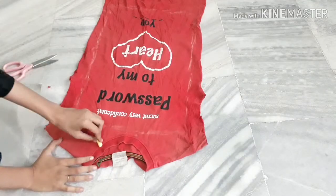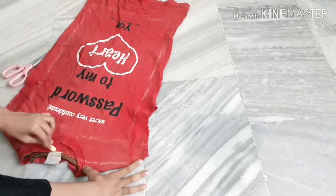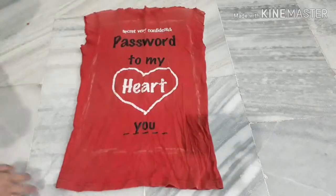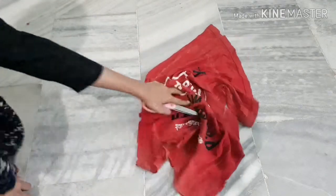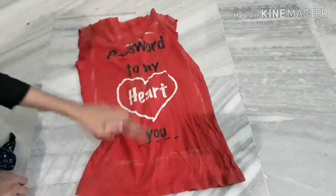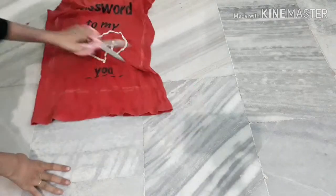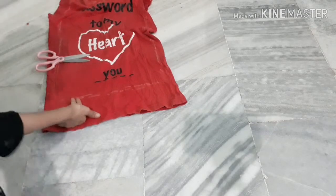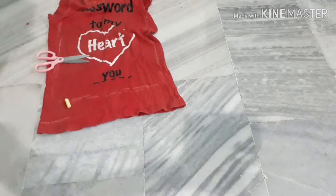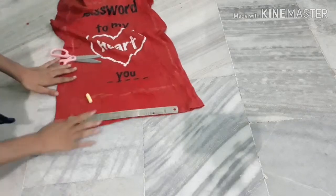Now take the chalk and start marking from the collar where you are cutting. Now I have done the best parts of the t-shirt. Take the t-shirt and start cutting the sides into strips. For a good result, I am taking measurement — in this step we also take two inches to cut.